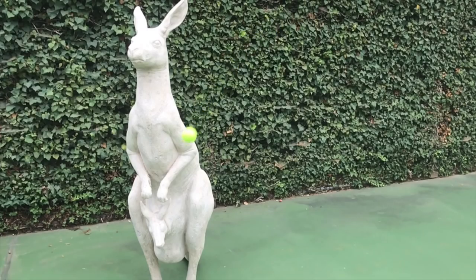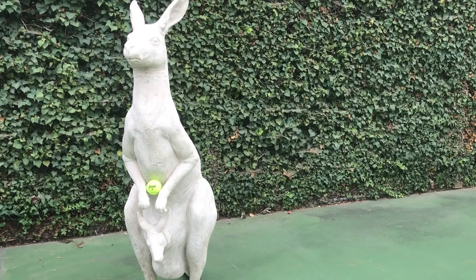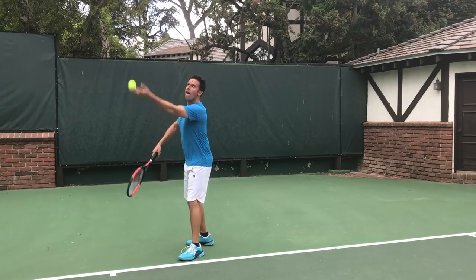Is your toss going all over the place? Is it hard to get a consistent serve because you're constantly chasing your toss? Not to fear because in this video I'm going to show you how to fix your toss once and for all in five minutes or less.